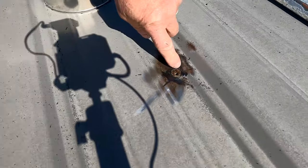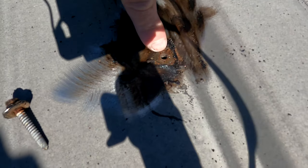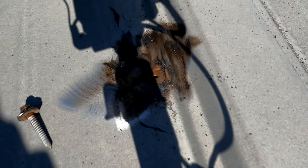I'll remove the screws — you can see the dirt underneath the screw there. See that dirt collecting underneath the screw? That shows you it was leaking.